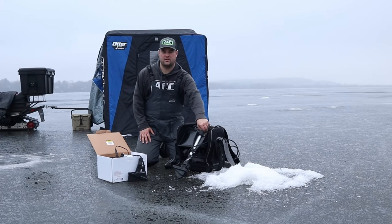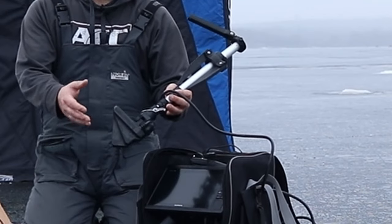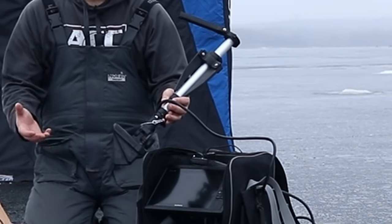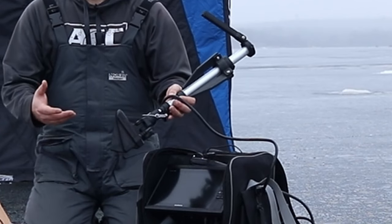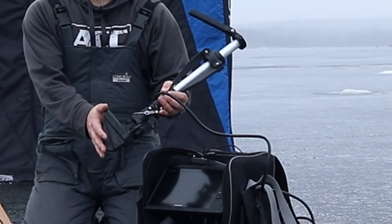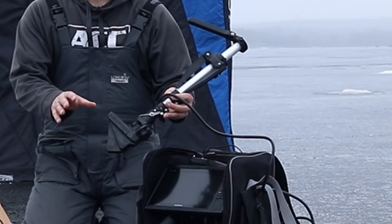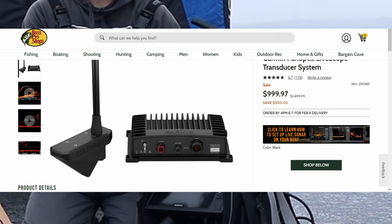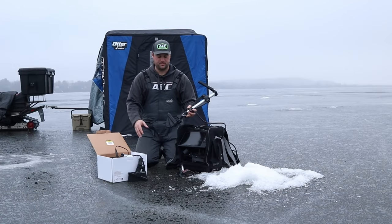First let's talk about the original LiveScope, the LVS32 transducer. It's this triangle-shaped transducer. I think this launched in 2018, 2019, and it's been phenomenal for a lot of people — crappie fishermen, bass fishermen — it's a fantastic tool to use. Currently, I think there's some sales going on for $1,000. You can get the LVS32 with the GLS10 black box, which is what you need to run any LiveScope system, the LVS32 or the LVS34, the LiveScope Plus.